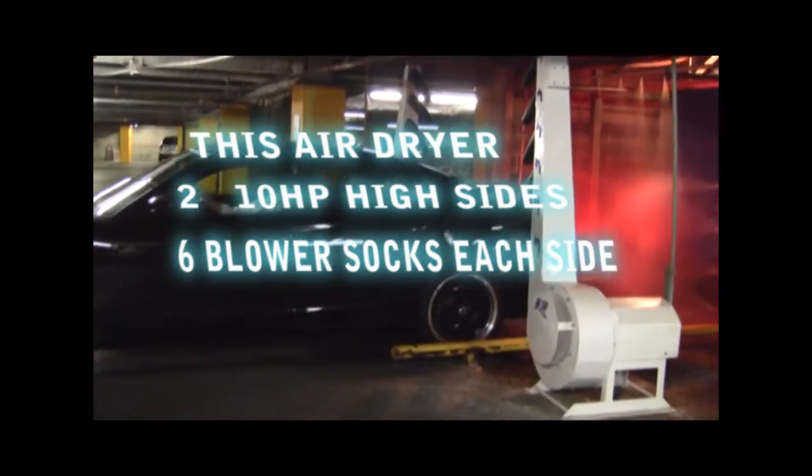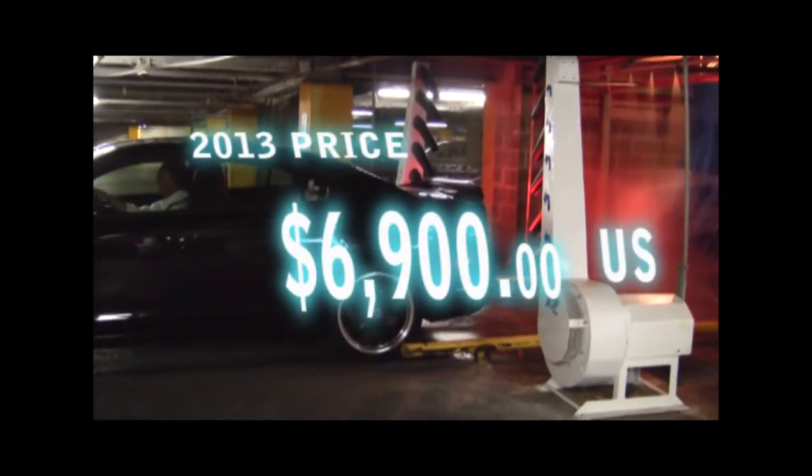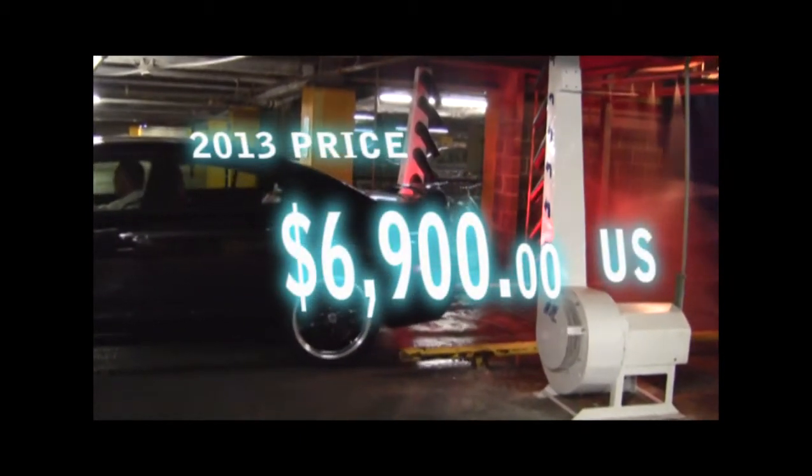Low energy consumption and a sturdy steel frame makes it ideal for rollover car washes, drive-through car washes, and even hand car wash operations.